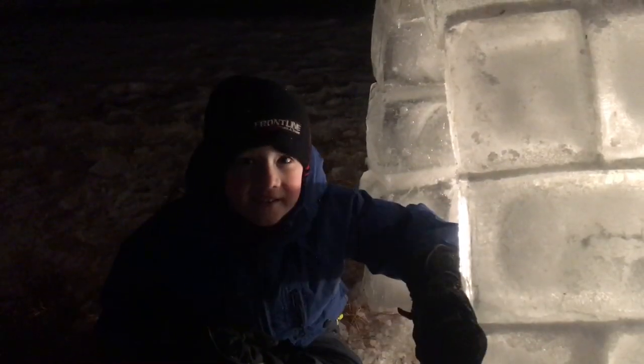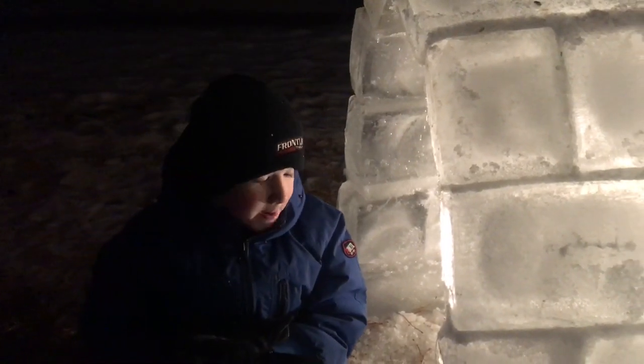It came out awesome! It has a light bulb inside — good.